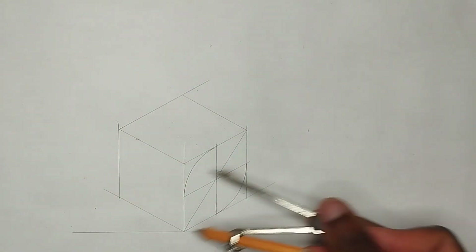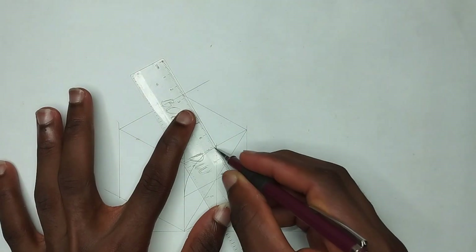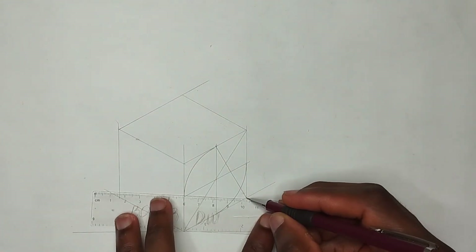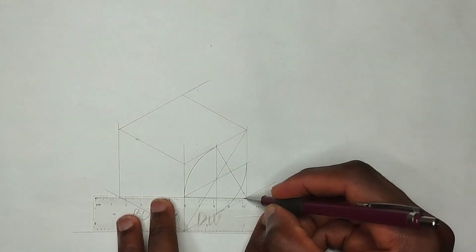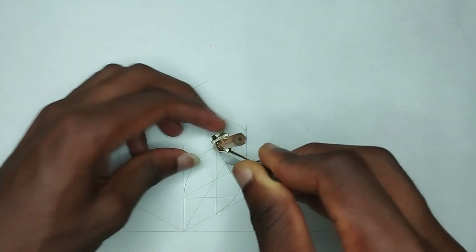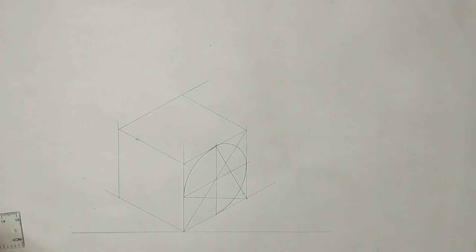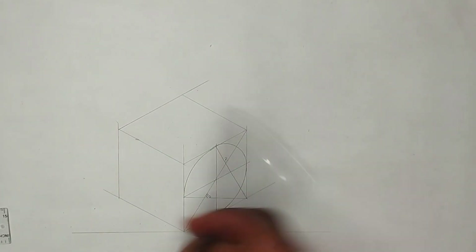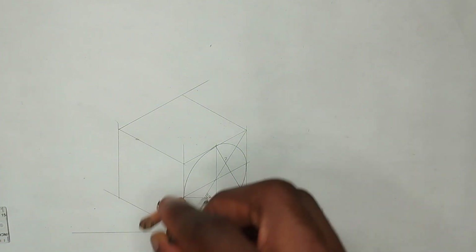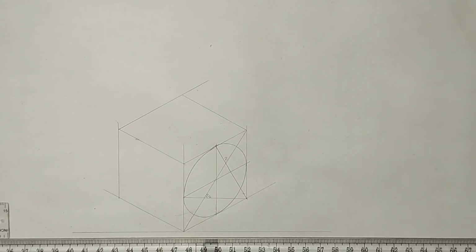Now we are going to be drawing circles in these two places. We are going to place the compass to this place and draw like this, then place it at this point also to this particular point and draw like this. At the place where it is cutting this point, I'm going to place my compass and draw like this. I'll label these as point P1 and P2. I'll place it at point P2 also, extend my compass, and draw the circle. That's how to draw the circle for this first face.